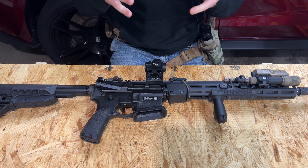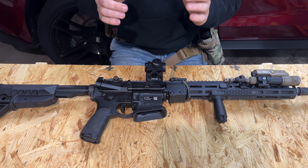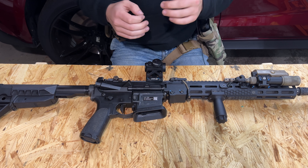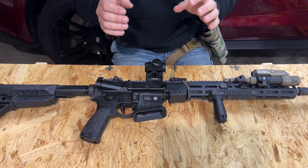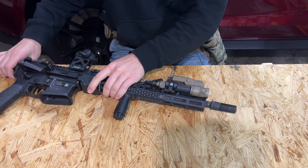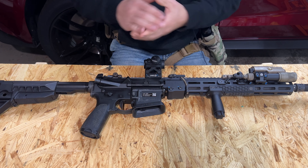Full disclosure, I am not getting this stuff for free from Overbore. I just really like his products and I've been purchasing everything you see in today's video — that being the Aimpoint riser as well as the swivel mount — with my own money.